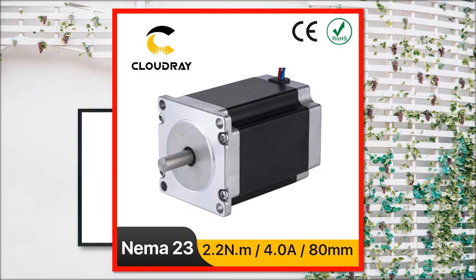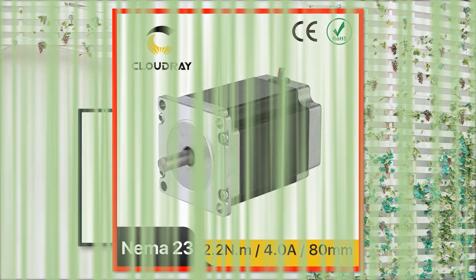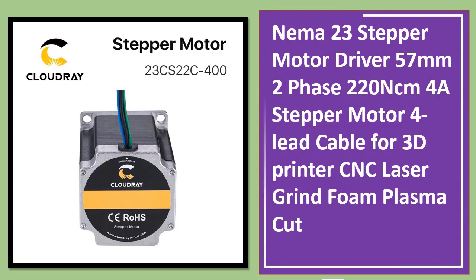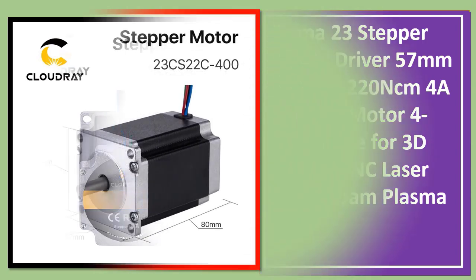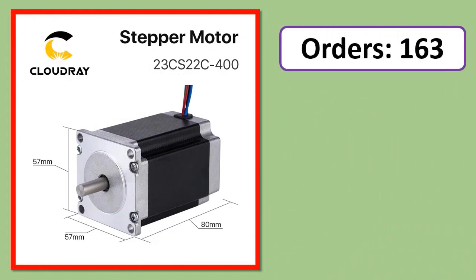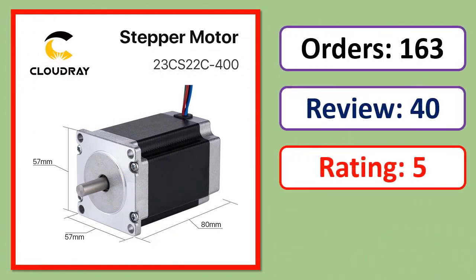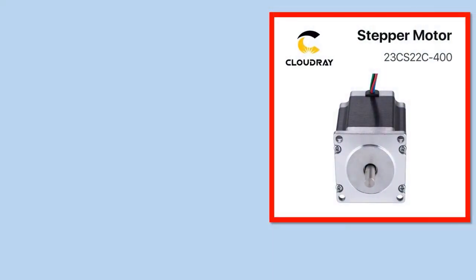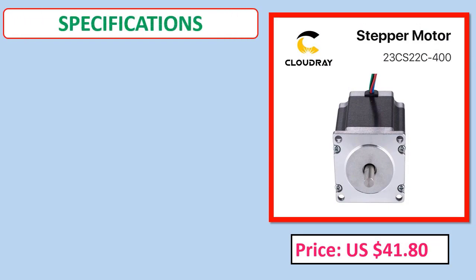Number 2: NEMA 23 stepper motor driver, 57mm, two-phase, 220 Ncm, 4A, 4-lead cable, for 3D printer, CNC, laser, grind, foam, and plasma cutting applications.